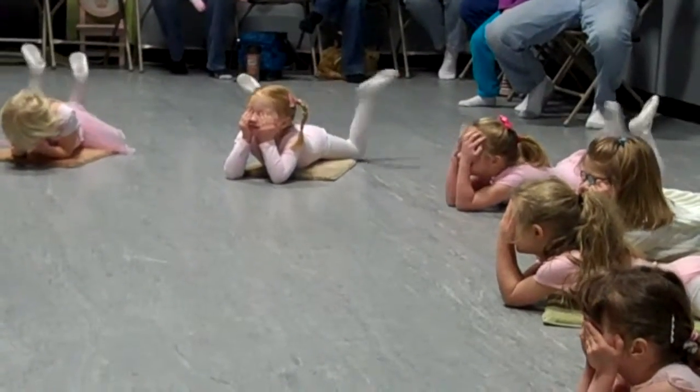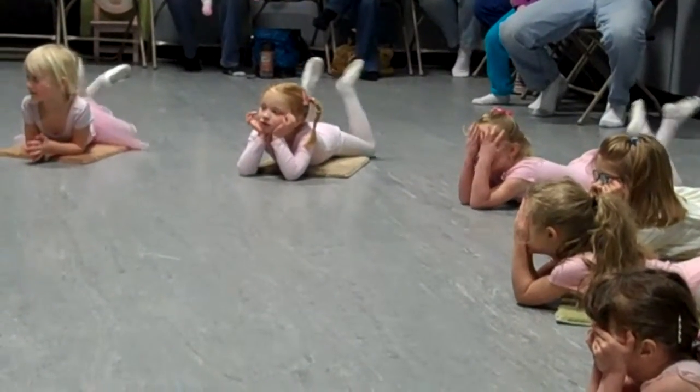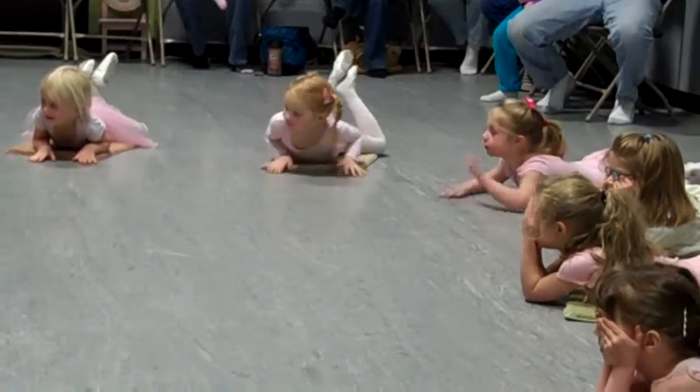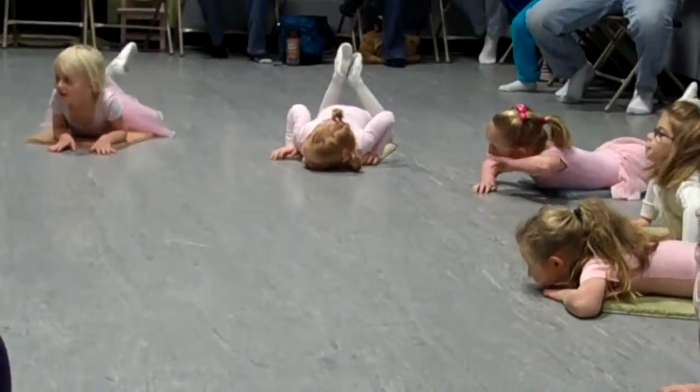Nice job. Keep your legs crossed and fast and put your hands on the floor. Let's try another trick. Can you push up and put your ponytails to our toes? Ready? Go.